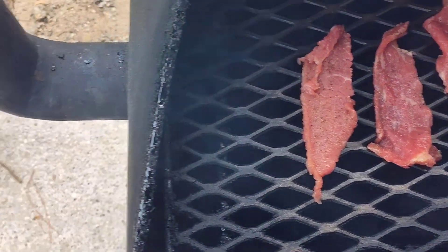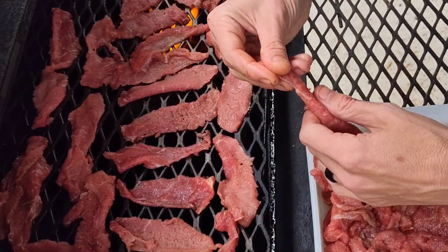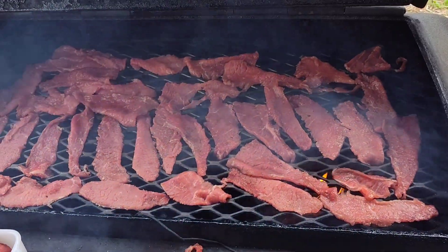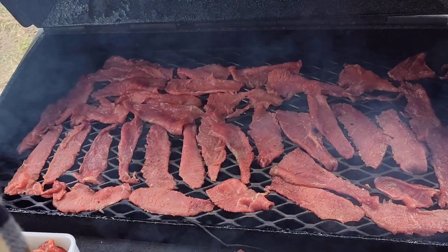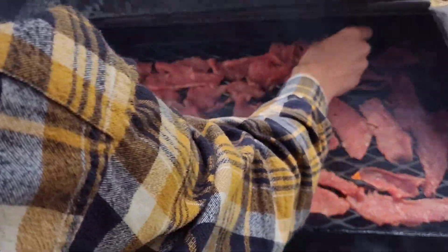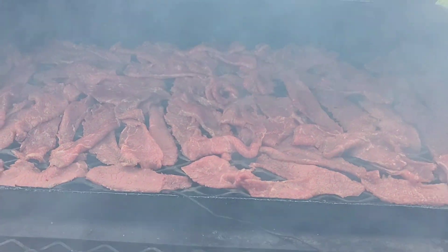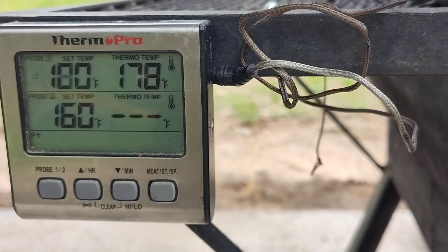I'm going to throw it on the smoker. I'm going to flash the temperature up quite a bit and kind of grill it for a moment, and then rotate it around. Rather than curing everything with salt to keep the botulism away, I'm actually going to cook this meat and then lower the temperature after it's at a safe temperature, so that I can finish it off with the smoke and low heat.